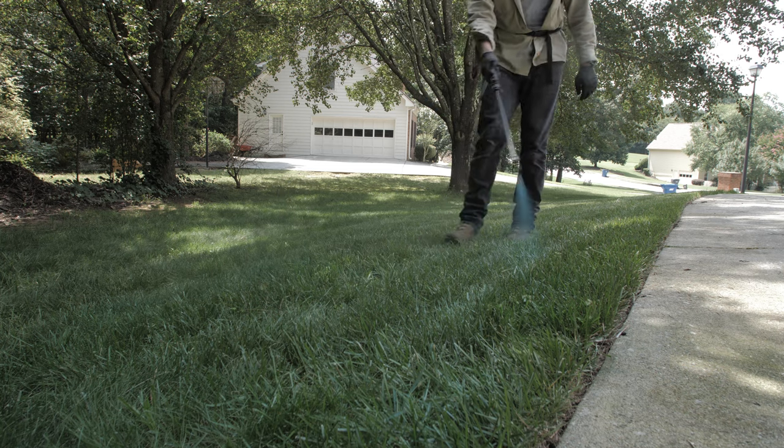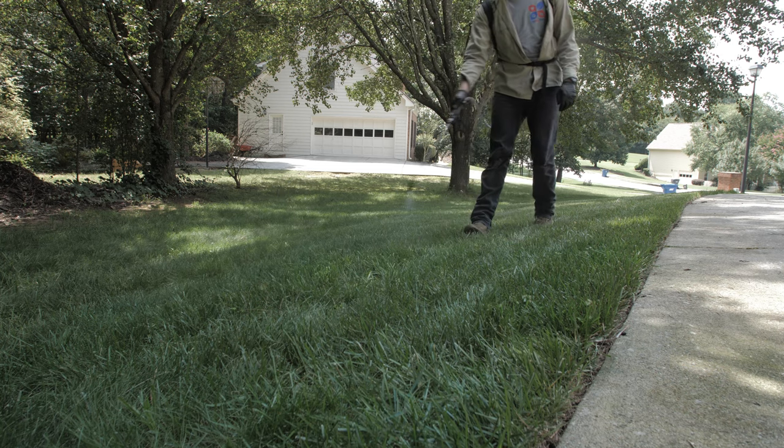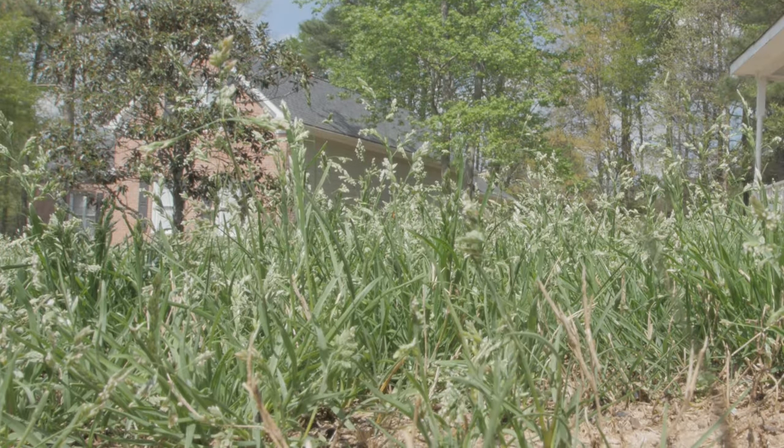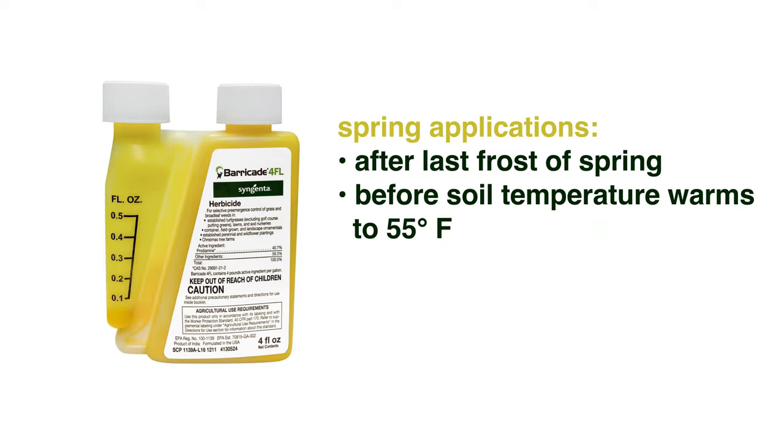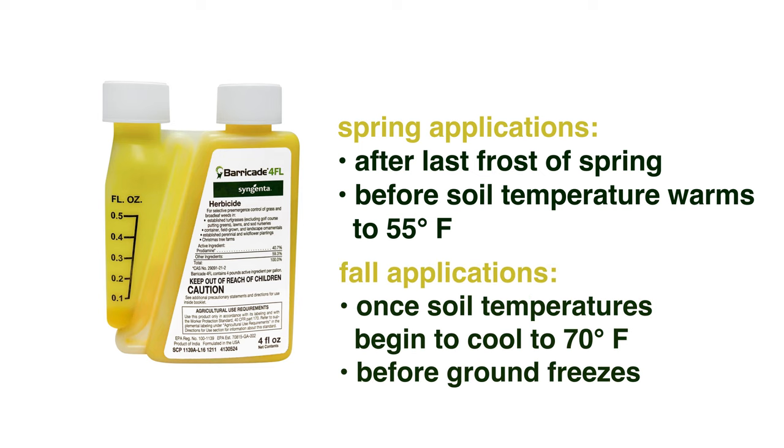Barricade 4FL should be applied to your lawn prior to weed germination. It will not control weeds once they have already emerged. Timing can vary by your location. As a general guideline, spring applications should be made after the last frost but before soil temperatures warm to 55 degrees Fahrenheit. Fall applications should be made once soil temperatures begin to cool below 70 degrees but before the ground freezes.